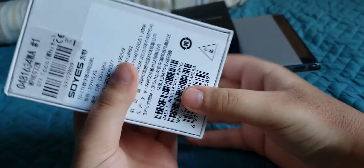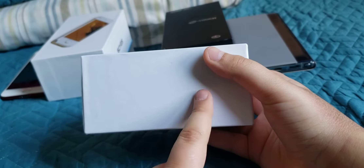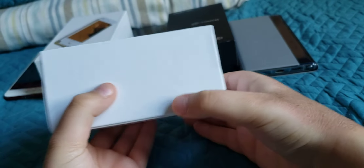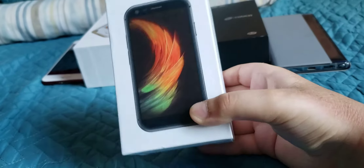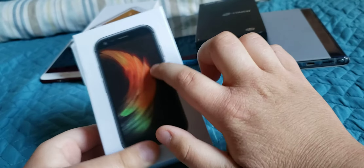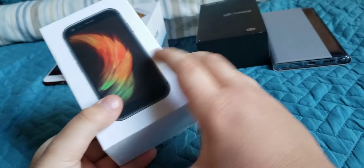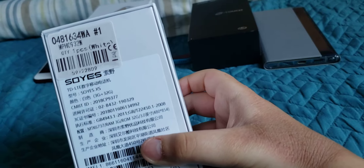Looking at the front of the box, there are no labels. I saw on YouTube that other phones like Apple Pro have a label that says 'phone,' but I didn't get one here. This might be the Canadian version. The box has a picture of the Soyus 10s, and they stopped copying the iPhone 10s background — it's a different, nice wallpaper now.